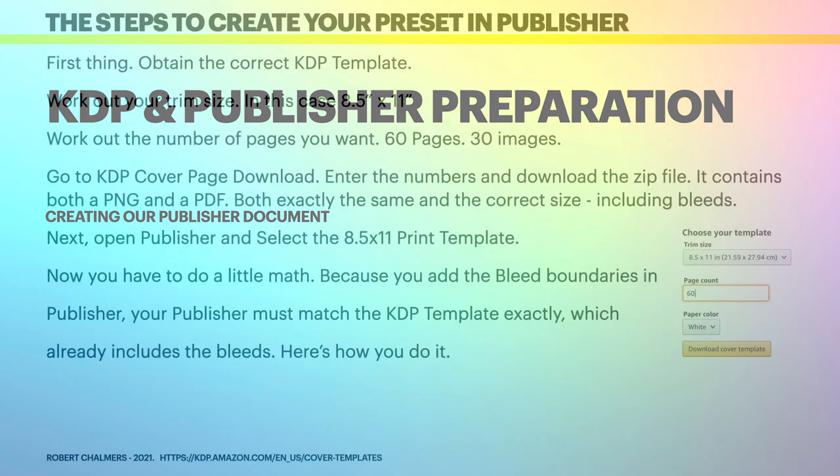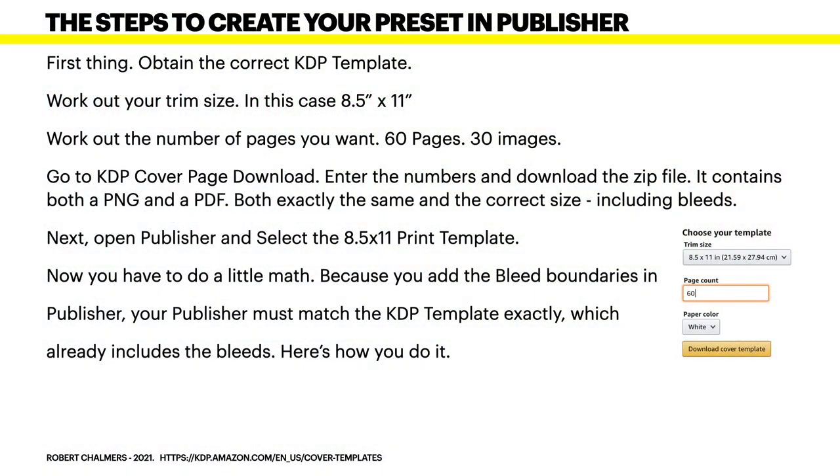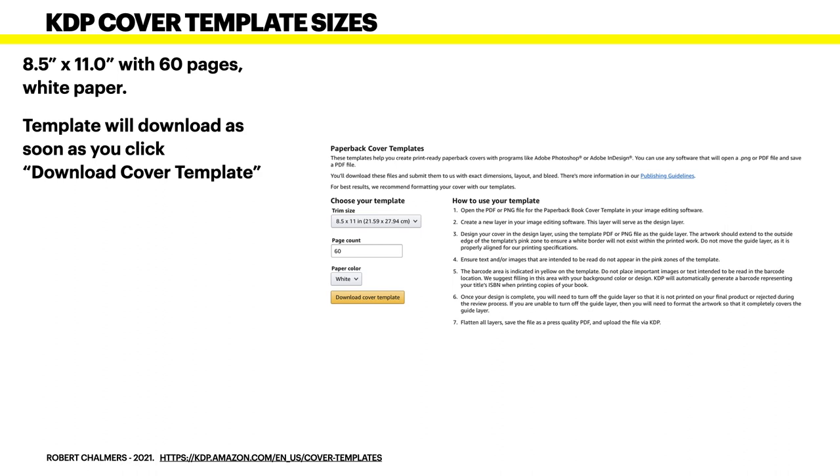For preparation: first, obtain the correct KDP template. Work out your trim size — in this case 8.5 by 11. Work out the number of pages: 60 pages, 30 images — that's one image per sheet of paper, on one side only. Go to the KDP cover page and download. Enter the appropriate numbers — trim size 8.5 by 11, page count 60, white paper — and download the cover template. It will download as a zip file as soon as you click.